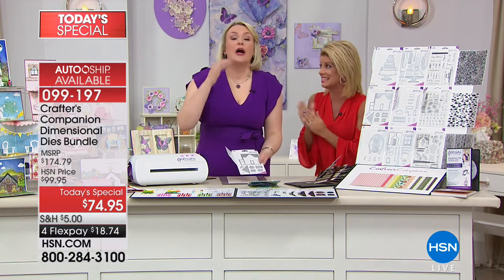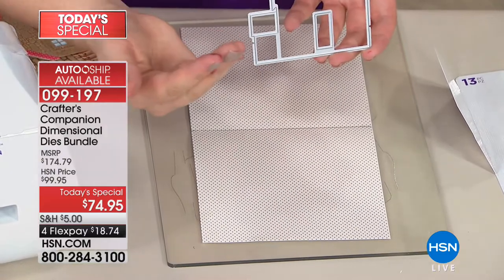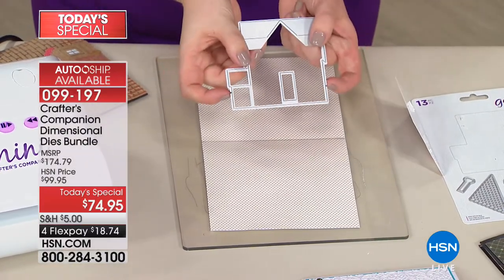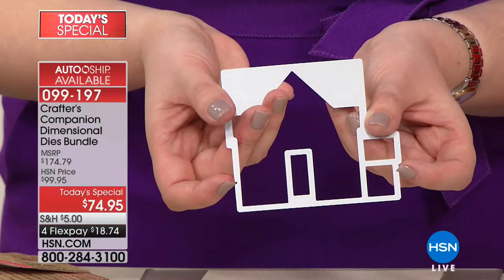I know you're thinking it can't possibly be as easy as she's saying — so I'm going to prove it live on air. I'm starting with the house. This is your worker die — what it does is put your cut lines and score lines in. You can see each die has a little notch, and those notches are what you line up with your score line on the folded card.